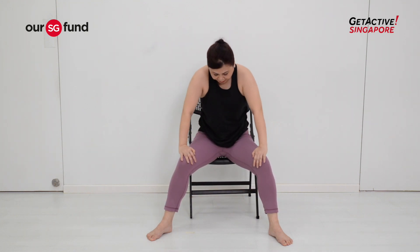Hands on your knees, slowly roll your spine up draw by draw. The last movement is a neck rotation — drop your head down to your right shoulder.